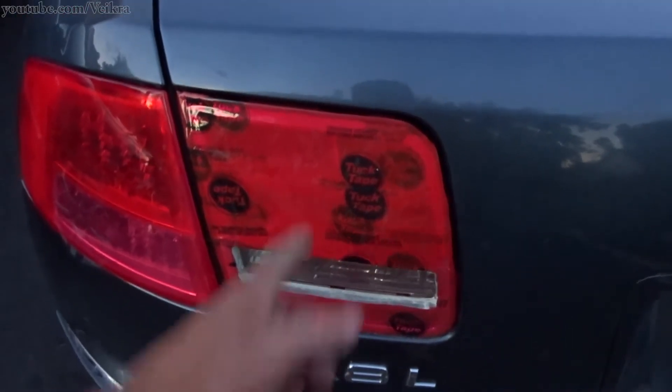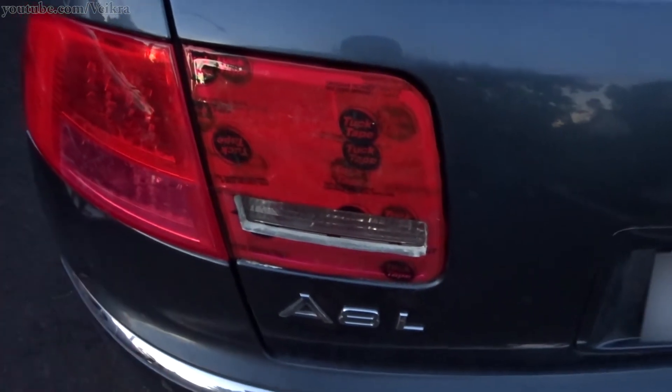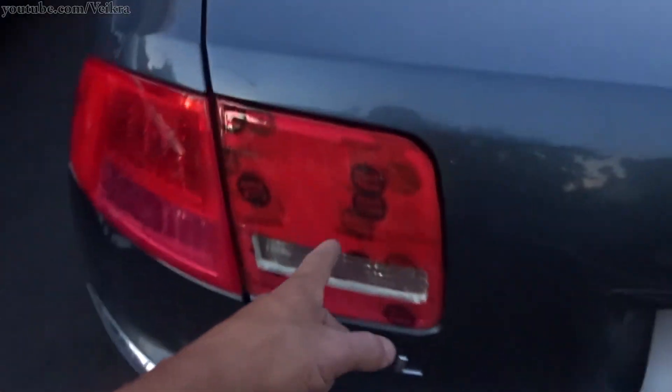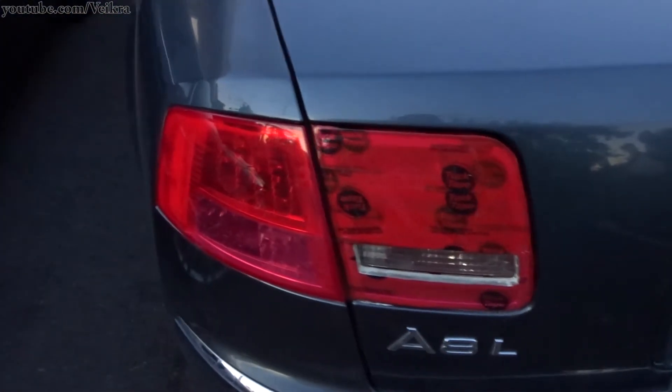And yes, that is a tape tail lamp because I lost both the lens on both cars. If I'm to pay — well, I bought one for the S8, and this one's going to wait until I find one at a good price. So thanks for watching, catch you in the next one.